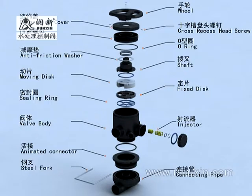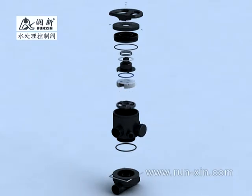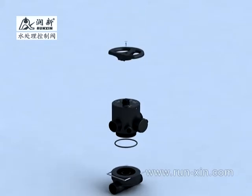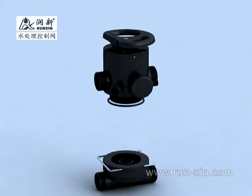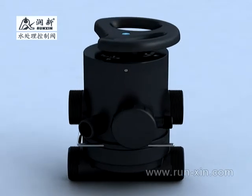There is a ceramic moving disc, which has high hardness and flatness in the valve body, which is highly laminated during one cycle of relative rotating between moving disc and fixed disc. It produces five different fluid passing ways, so as to realize five functions: service, backwash, brine and slow rinse, brine refill, and fast rinse.